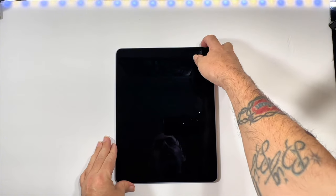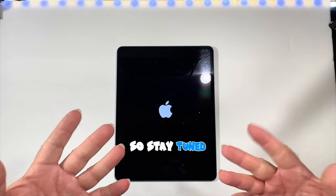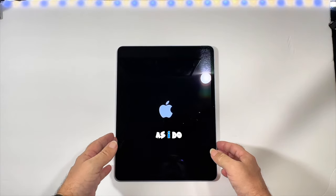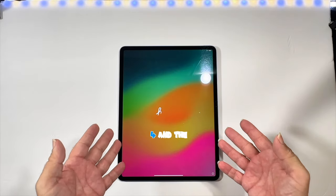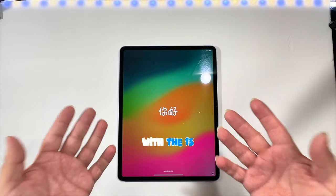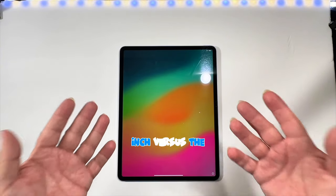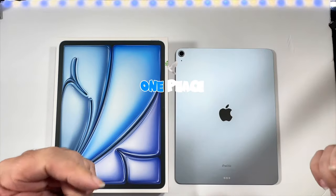All right, let's turn it on. Stay tuned for the next video where I do a comparison between the iPad Air 4 and the iPad Air 6 — 13-inch versus 11-inch. I'll see you in the next one, peace.